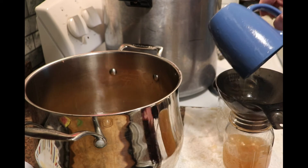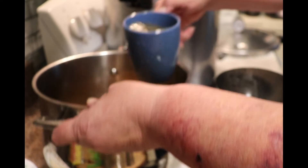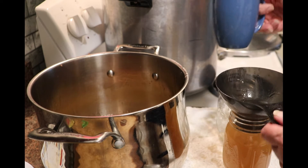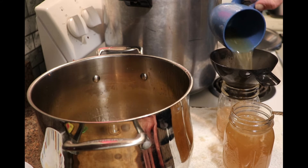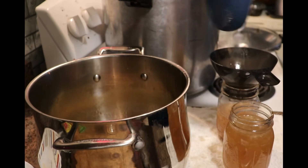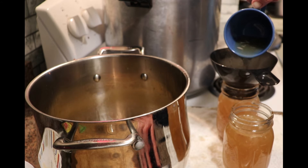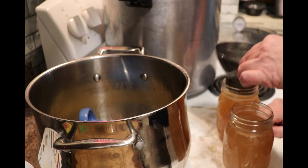When I'm working with broth, I put a dish rag down — it just makes cleanup a little bit easier for me. And if I do happen to spill, there's something to catch it before it hits my linoleum floor, because an oily substance on a linoleum floor is an accident waiting to happen. I've got both jars up to one inch head space and there's no need to debubble — it's just liquid.